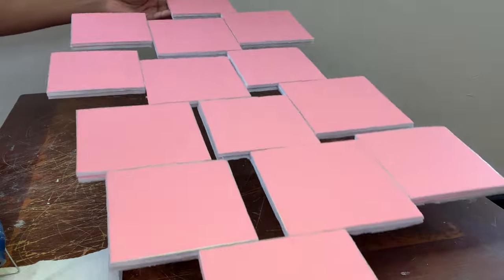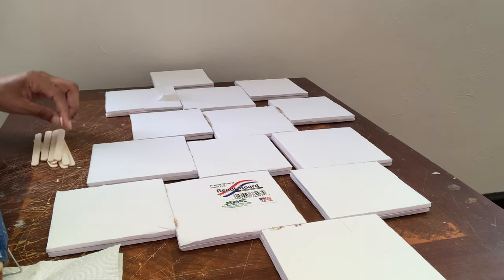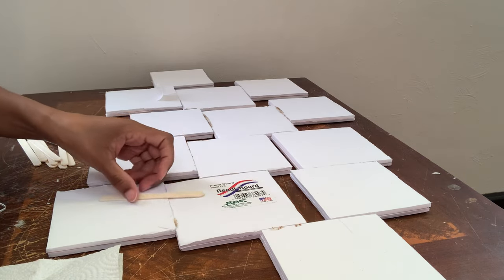So this is not sturdy at all — it is actually sinking in the middle. So I'm going to flip it over and I'm going to add popsicle sticks for more stability.